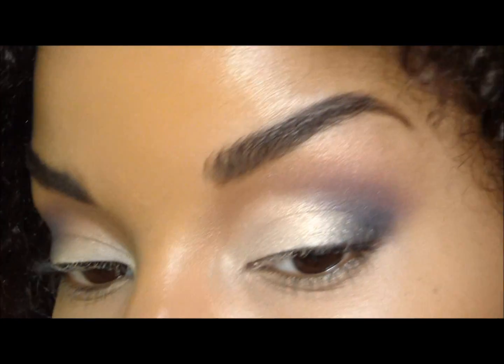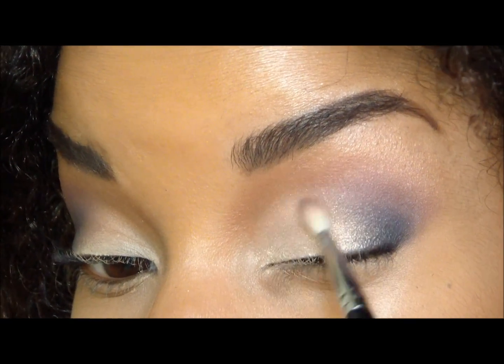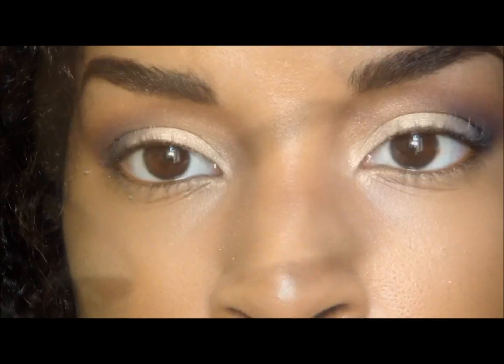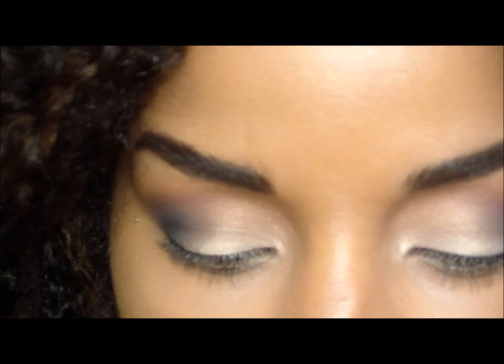You just want to blend out those edges. So now you just want to go ahead and put on your liner.